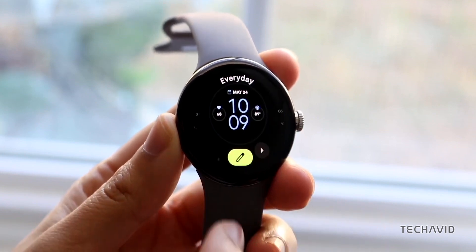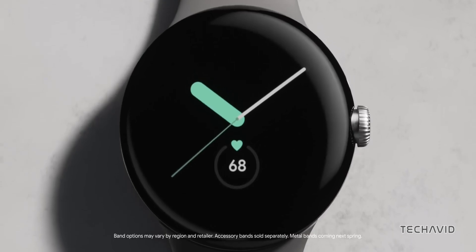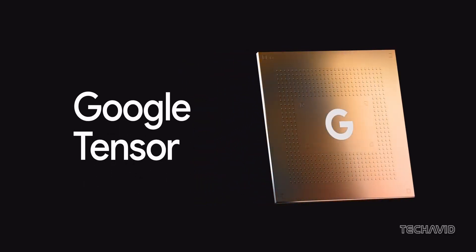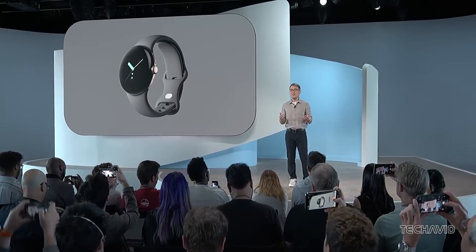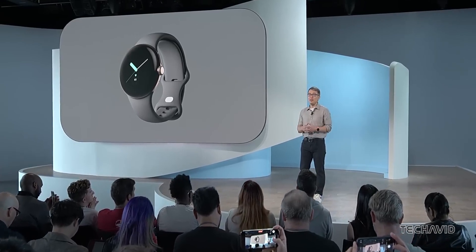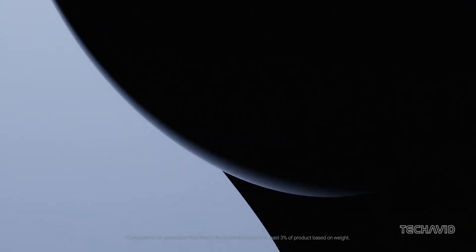Google's Pixel Watch game might just be getting a major upgrade, one that could bring some serious changes under the hood. We're talking about the possibility of a custom Tensor chip, designed specifically for smartwatches. So if you've been waiting for Google to shake things up in the smartwatch scene, you might just be in luck. Let's dive into the latest news and see what this means for future Pixel Watches.